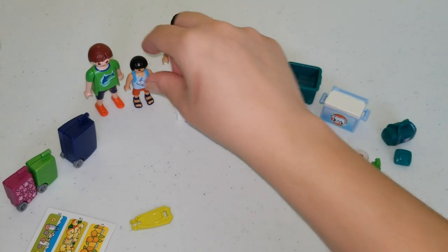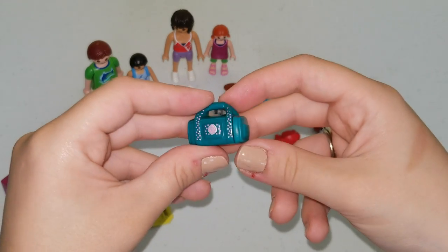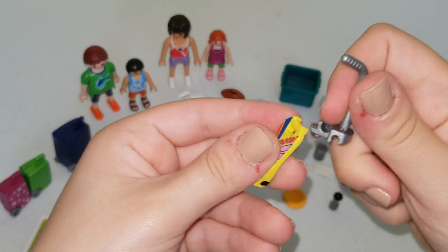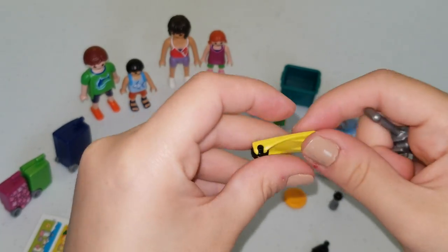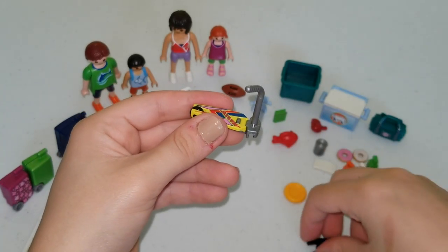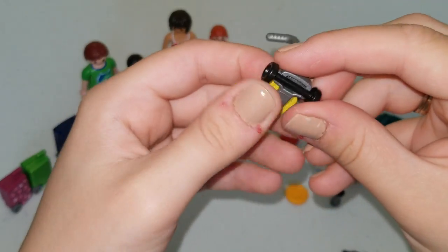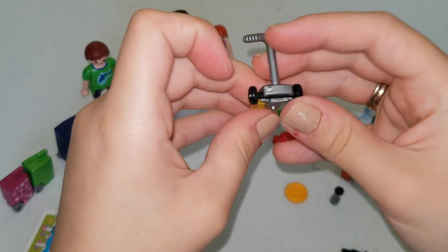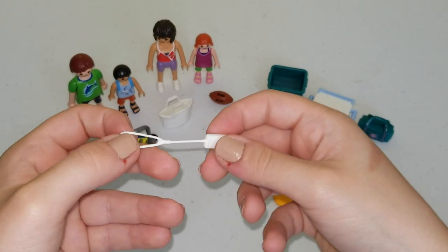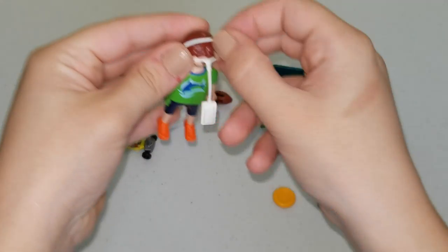And we have this luggage — it closes like this. This is a green luggage with some pink flowers. Here we have a scooter that we're going to assemble. We put the back wheel, and now we're going to put the handlebar and the front wheels. And now the boy has his scooter. This is a camera with a strap, so the daddy can carry this. We're going to put the camera on the daddy.